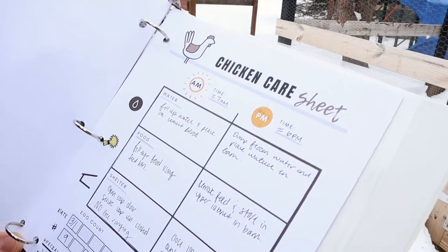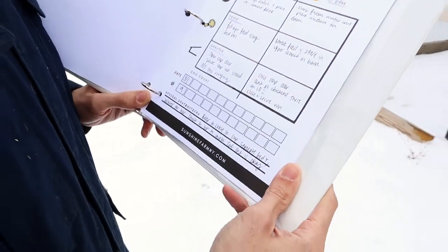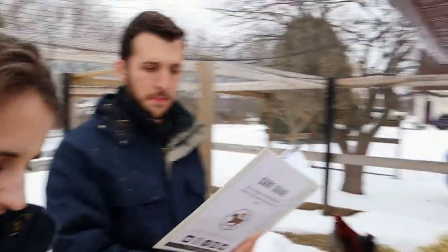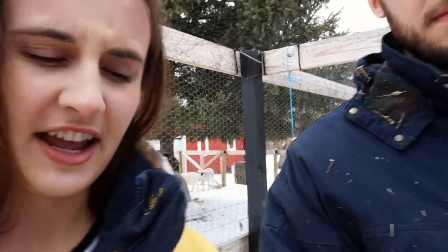So as you can see, we have instructions for AM and PM and three boxes — one for water, one for feed, and one for shelter. At the bottom you'll also see a little egg count and some special instructions. Right here it says to fill up the water and place it on the cement block — you can see their water goes right on the cement block. Then it says fill up feed using the feed bin. You can see their feed is right there. We'll head to the barn to show you where you'd be filling up that feed — you'll know exactly what the feed bin looks like once you see it the first time.